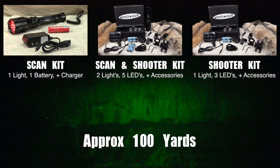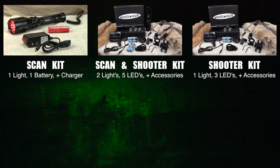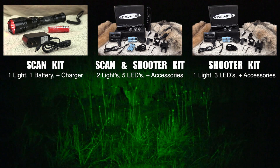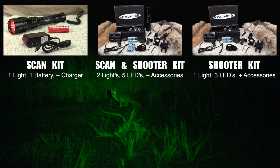Click on any video above to see more kit options. For a full listing of products and pricing, visit allpredatorcalls.com.